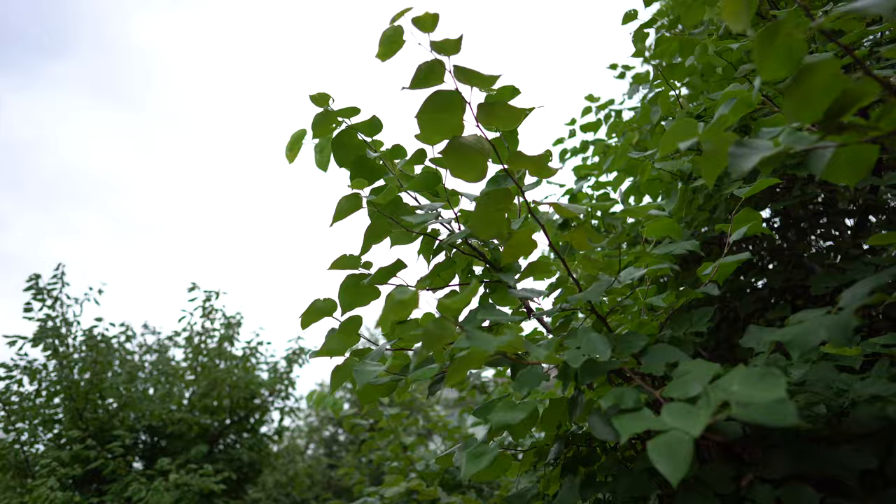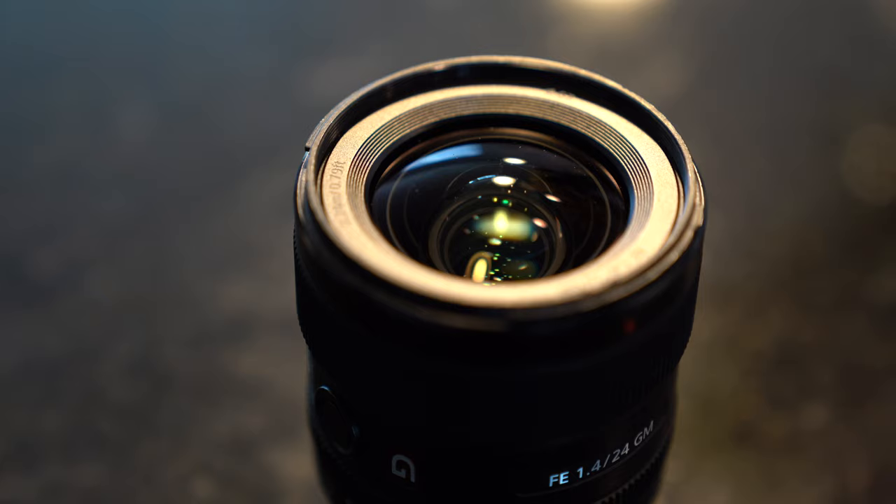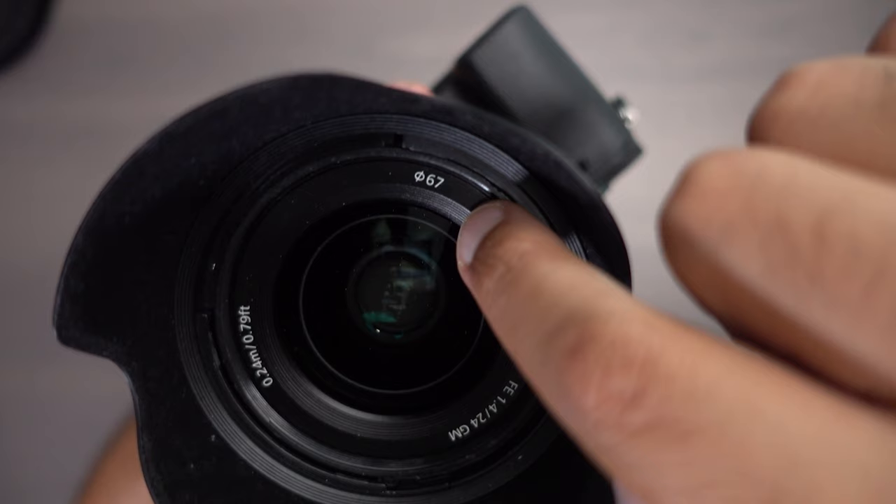It turns out if you're trying to shoot during the daytime, you're probably going to need to shoot at something other than 1.4 because it's just too fast. Which leads me to my next point — if you are shooting with this lens outside, I think you should tack on the price of an ND filter. This one takes the 67mm size.